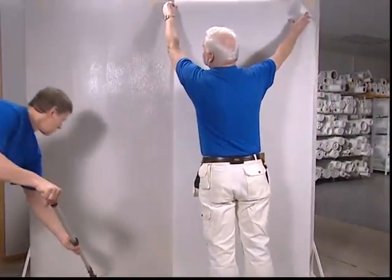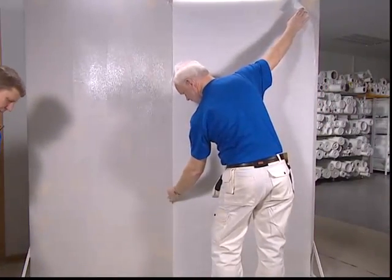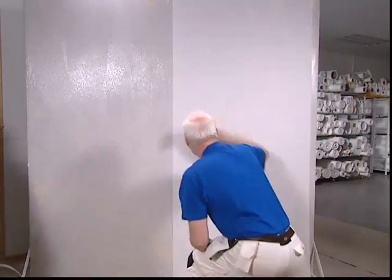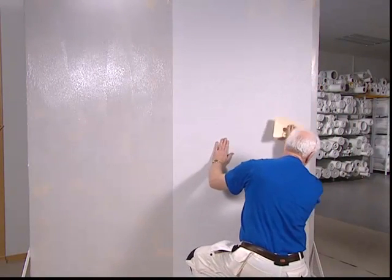Apply a pre-cut length that extends approximately 5 cm beyond the top and bottom edges. Press lightly from the center out with a plastic spatula to set the fabric to the adhesive and eliminate any air pockets underneath.